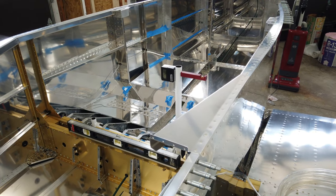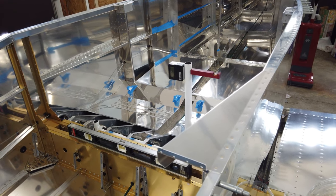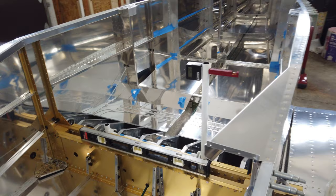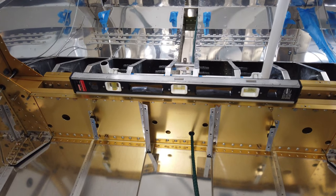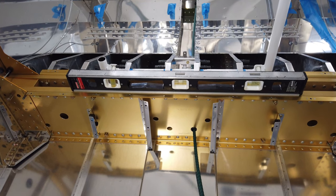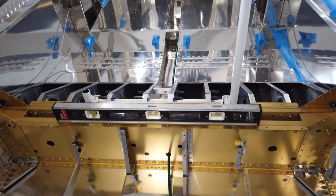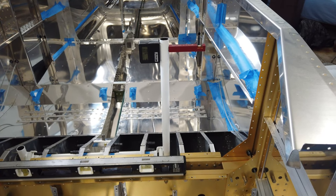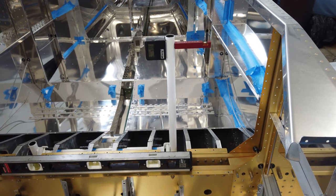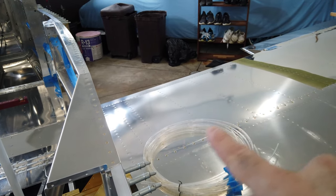Continuing with fitting the wings and getting the rigging set up. I still have my level across the main spar and it is still level. Now I'm setting up the push-pull tube length for the ailerons that runs inside the wing.